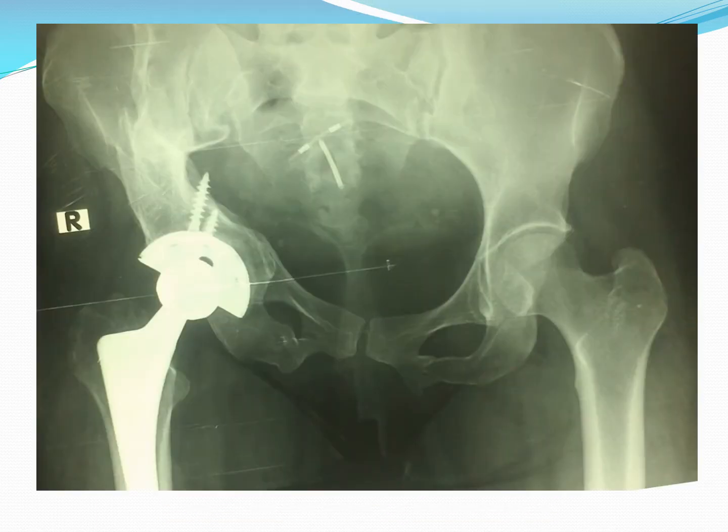This is a few years after her operation. There is complete take of the graft and the situation is still quite good — no signs of loosening of either the femoral or acetabular component. She was quite satisfied with the result.